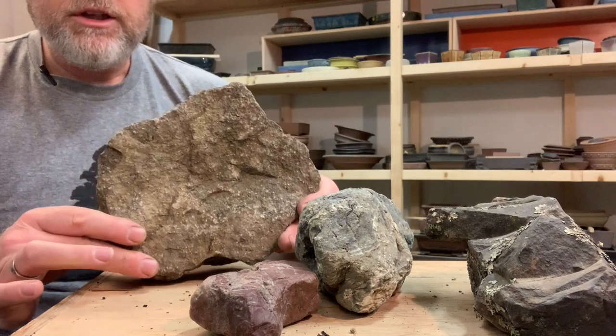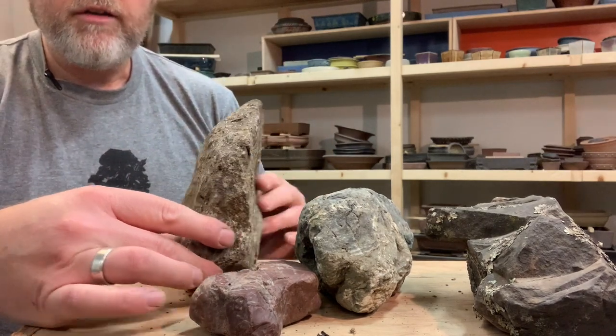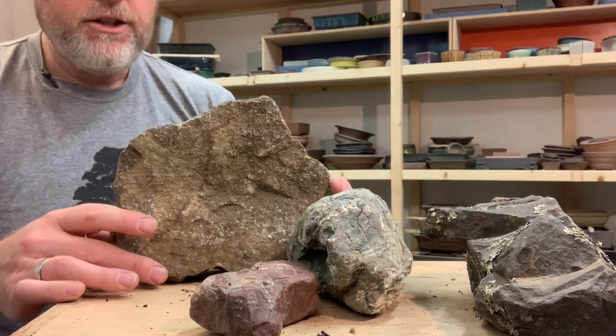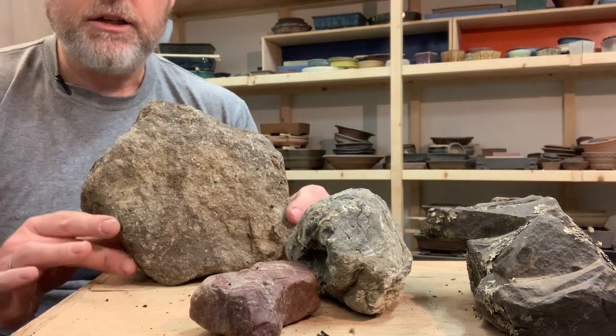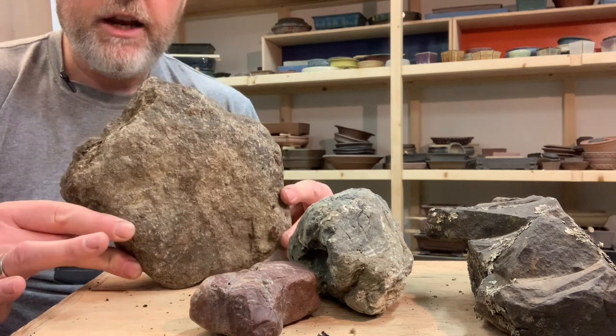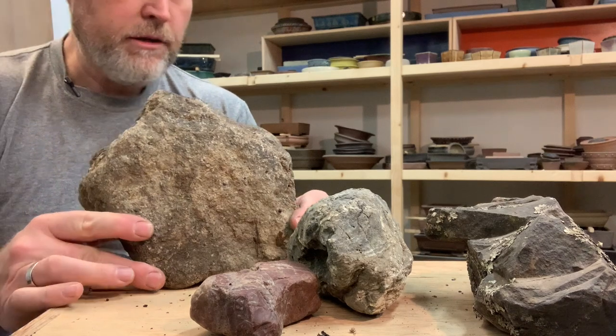I could imagine using this for a bonsai, but it's not my favorite because there's not a whole lot of interest in the color. This side is very flat and the shapes on this side are not very interesting. It's certainly something you could use, and if I was going to use it, I would want to carefully consider how I was putting the tree on it.